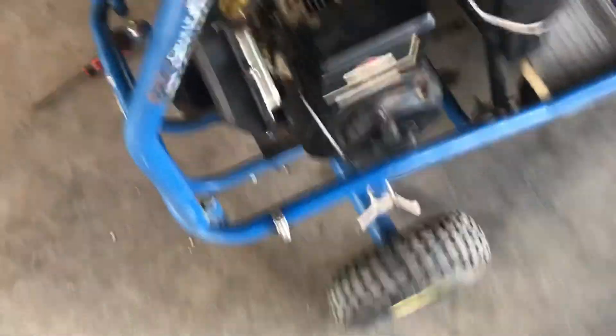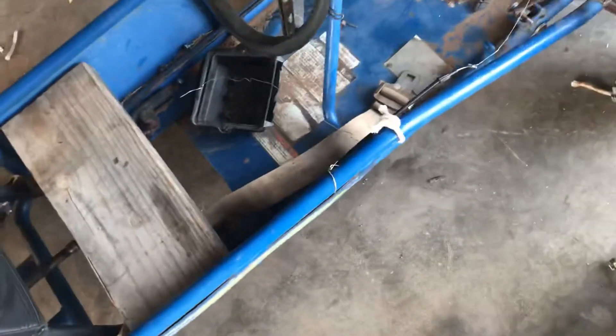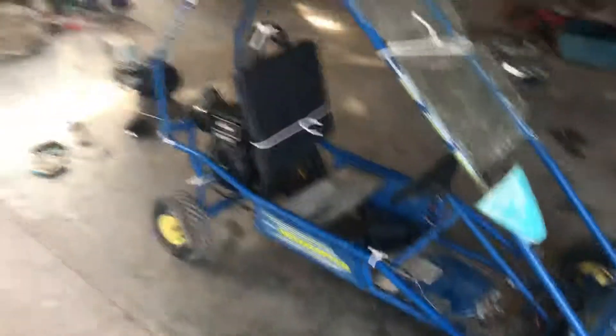It's all bolted, got the cover on. I don't have a clutch at the moment, but I did get the gas pedal for it. The water pump motor is on.